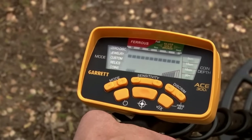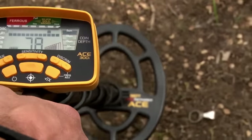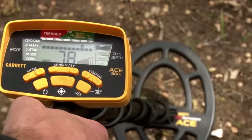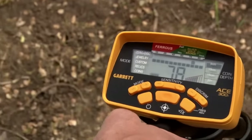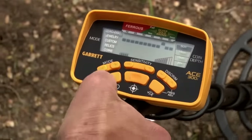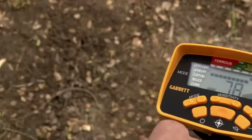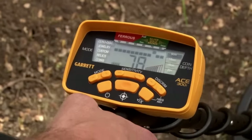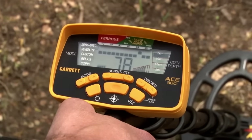There's a second way you can notch out a trash target. If I'm encountering dozens of these tabs all day and I want to get rid of them — as soon as I hit another one I don't want to dig, I've got that number up and highlighted, and I can simply hit eliminate and knock out that pixel immediately. Now it's silent as I go back over it. I still see the cursor and I've got a number, but it's silent. So there are two ways to notch out a trash target.